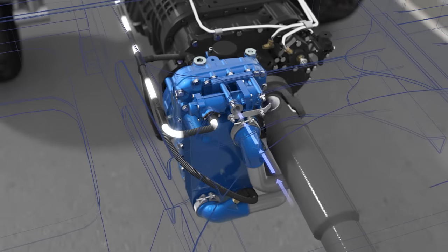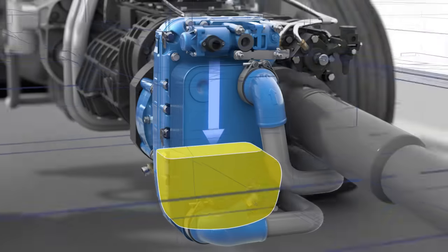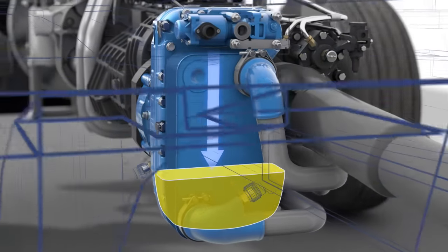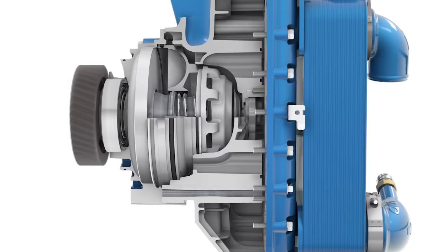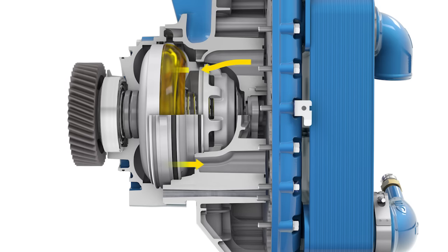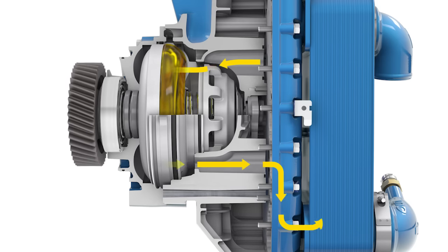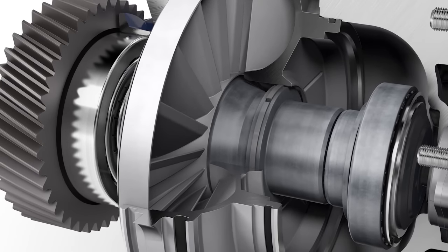The oil sump is supplied with compressed air. Oil, to be used as operating medium, is moved into the retarder circuit between the moving rotor and the fixed stator. Through its rotary motion, it accelerates the oil and builds up braking torque, and the rotor is pulled into braking position via a helical gear.